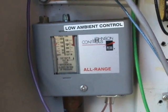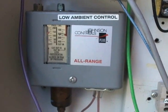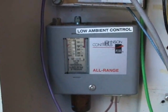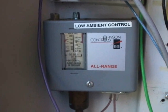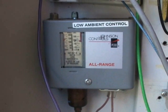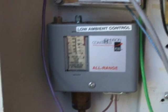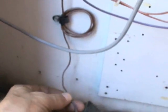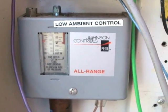Now this particular control right here is called a low ambient control, or low ambient fan control to be more exact. It controls the condensing fan motor. However, this isn't really so much of a safety control — what it does is it allows you to run the air conditioner when it's still rather cool outside, like 60 degrees or so. What this does is it senses the head pressure and it turns the fan on or off depending on what the head pressure is.